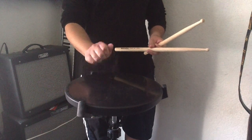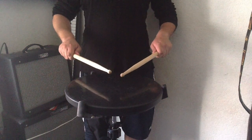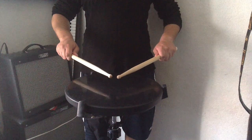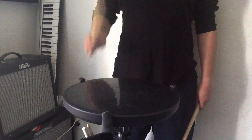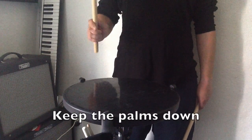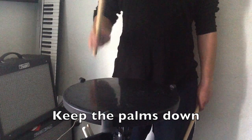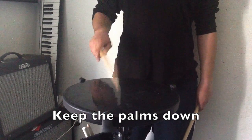Remember to check for the stick's balance point. Having the stick too far back or too far forward in your grip will inhibit your ability to play freely or with great sound. While playing, make sure to emphasize the movement of your wrists in the knocking motion by keeping your palms down. Playing with your palms facing each other puts your wrists in a position where their range of motion becomes limited.